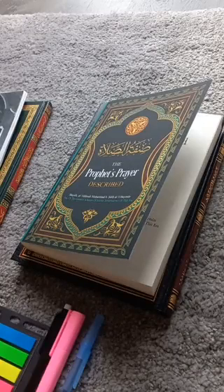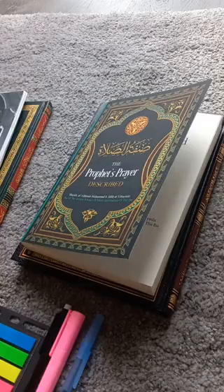Bismillah ar-Rahman ar-Rahim. Another short video for our brothers and sisters that want to study, read, and learn about reading books.